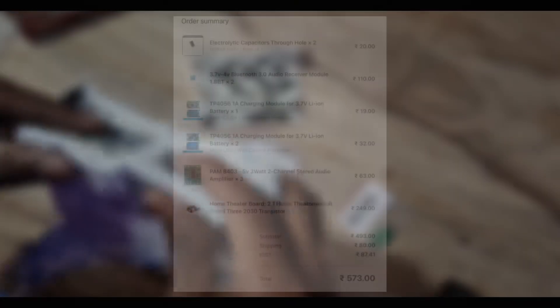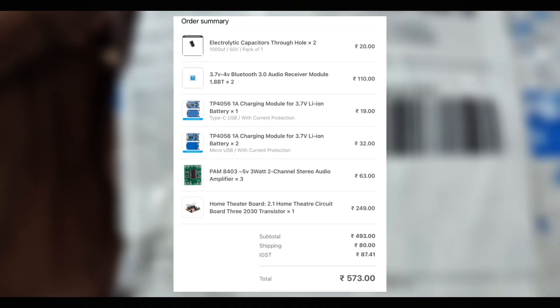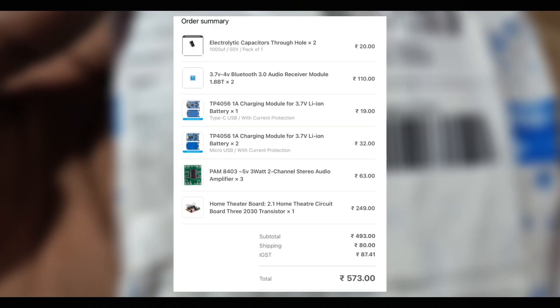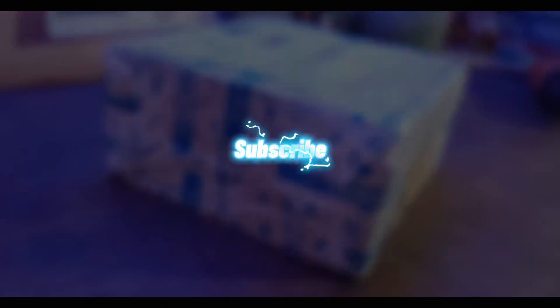Here I've added the best details of the electronic components from this online store. That's it for this video. Anyway, it's your choice — which is the best online store for buying electronic components? If you have any questions or suggestions, drop a comment. Like, subscribe, and stay tuned for more DIYs. See you in the next one — until then, bye bye.